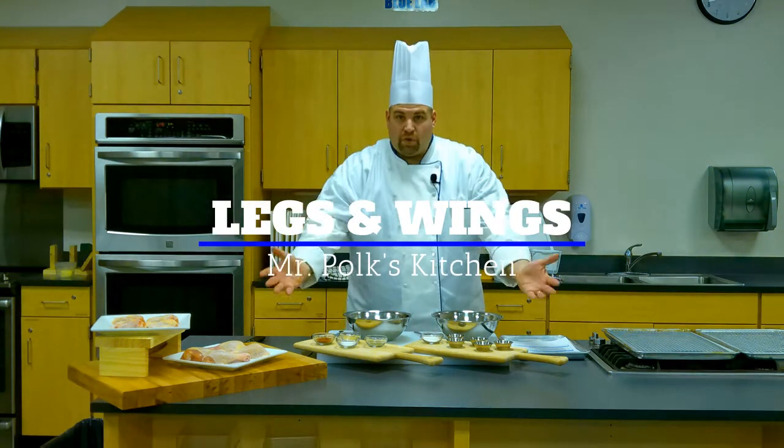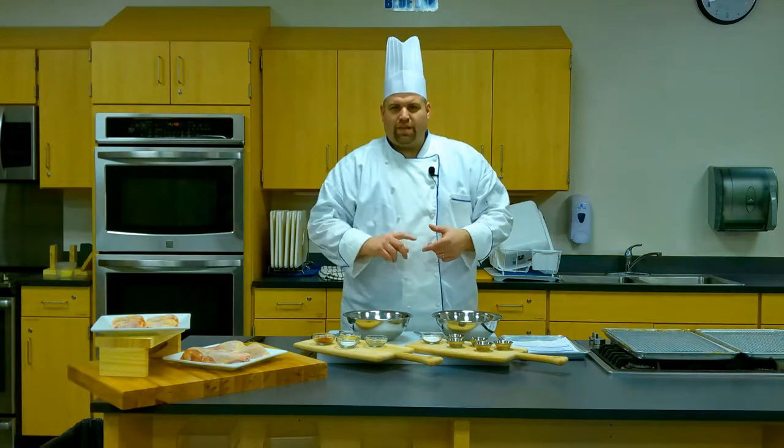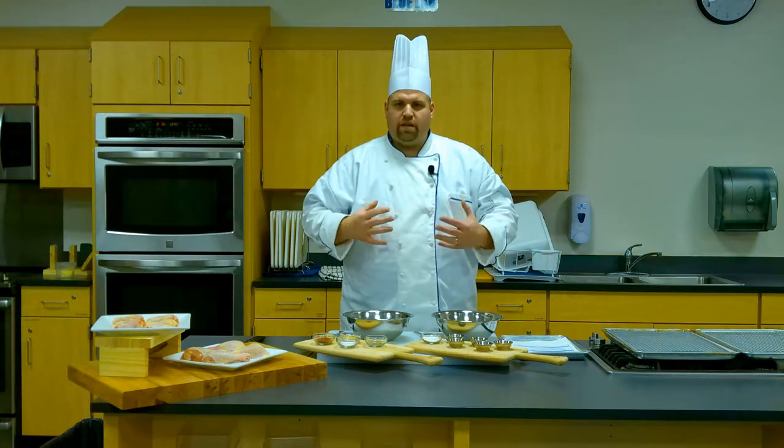Hello, my name is Mr. Polk, and welcome to my kitchen. Today I'd like to take a look at cooking the legs and the wings, and these are the ones that we took off of the chicken that I showed you how to break down into the eight parts.